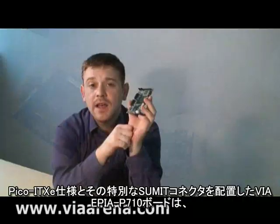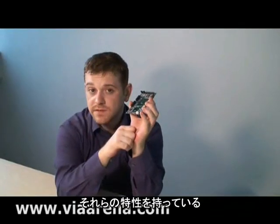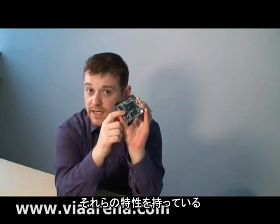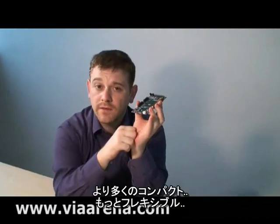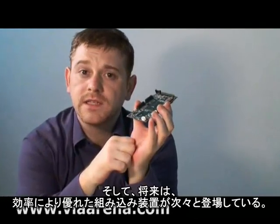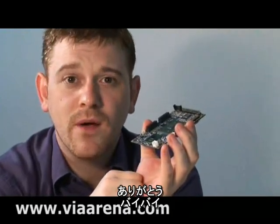So there you have it. The VIA EPIA P710 board with its Pico ITX E specification and special SUMMIT connectors should go a long way to helping embedded developers come up with more compact, more flexible, and cost-effective embedded devices in the future. Thank you. Bye-bye for now.